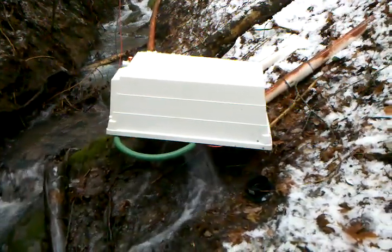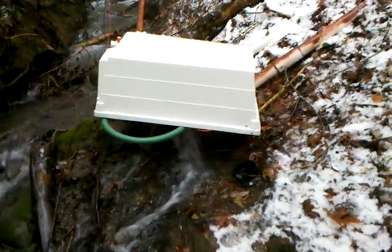Now I need to go back up to the power shed and see what kind of amperage we're getting.